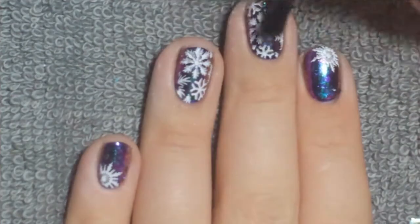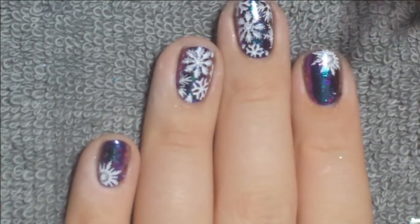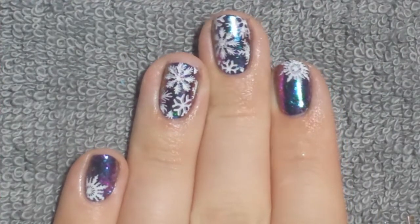And then I'm taking my top coat and applying that to all of my nails so everything will be long lasting and covered. And then once that was cured, I removed the final tacky layer and there you have it for this week's nail art look.